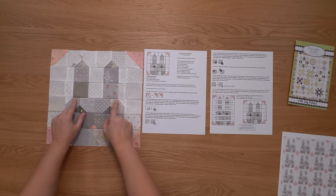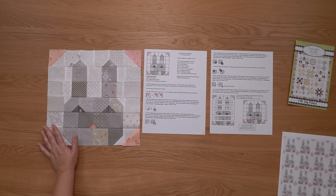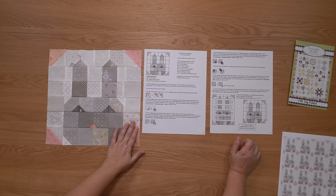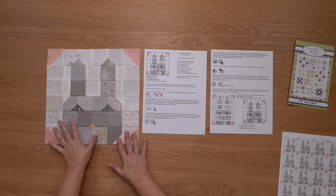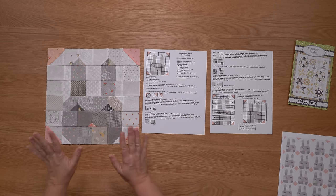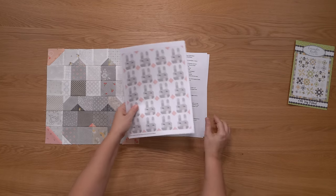Mine came together pretty nicely, but had I pinned they probably would have come together even nicer — just something to think about when sewing those two rows together. The final seams all get pressed in one direction. If you are sewing multiple of these blocks together, I would suggest pressing all of your seams open so you don't double up on seams when butting blocks together. If you add sashing in between, you could follow the pressing instructions as they are in the pattern.